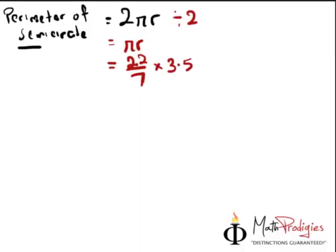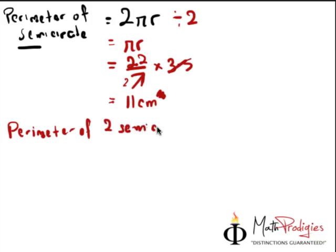So how do you get the answer? It's very simple. 22 over 7 times 3.5 — you cancel this, you cancel this, you will have 1 and 2. 22 divided by 2 gives you 11. So the answer is 11cm for that semicircle. Therefore, the perimeter of 2 semicircles is going to give you 11 times 2, which gives you 22.